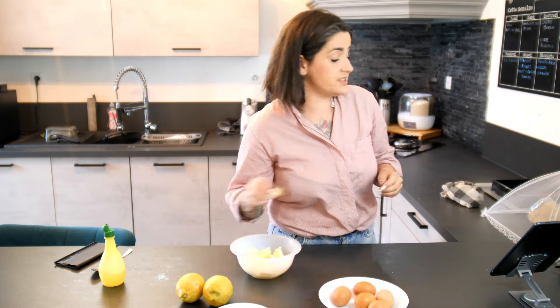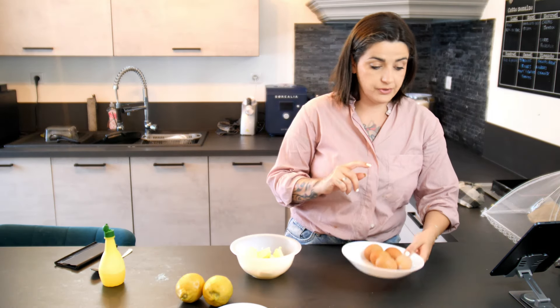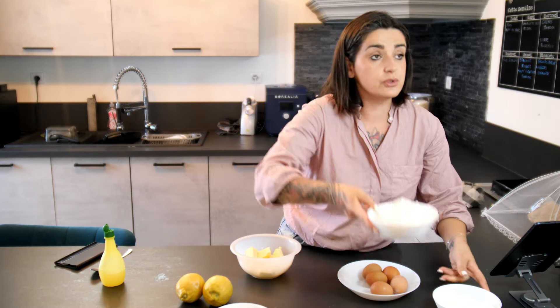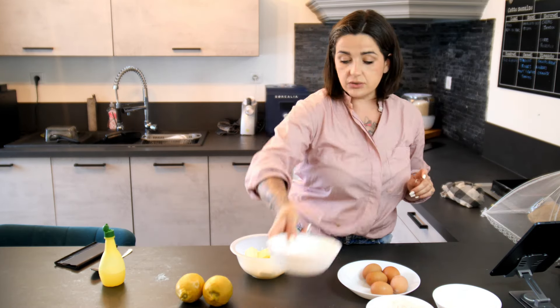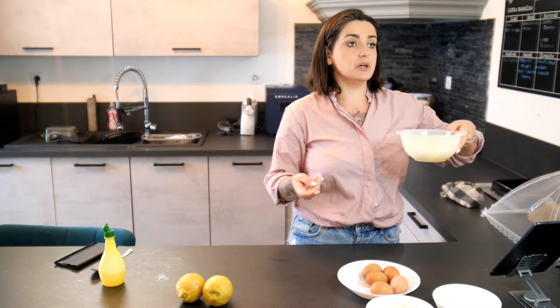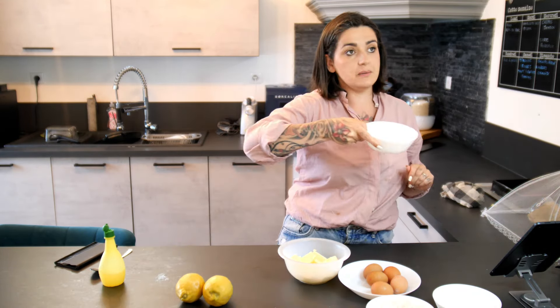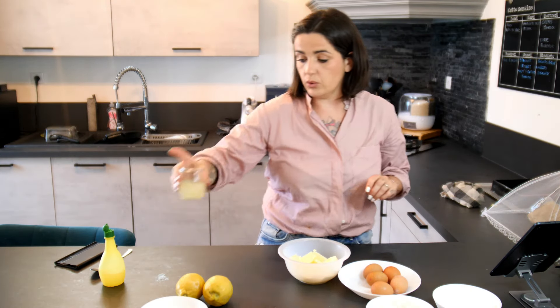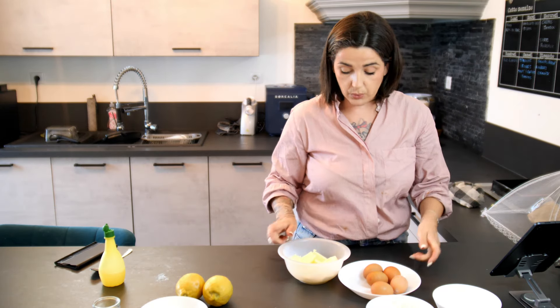Donc pour la recette, on aura besoin de 5 œufs, 250 g de sucre, 250 g de farine, le zeste d'un citron, 250 g de beurre. Pour le sirop, on va utiliser 80 g de sucre et 80 g de jus de citron. Et pour le glaçage qu'on fera tout à l'heure, on aura besoin de sucre glace et de deux cuillères à café de jus de citron.